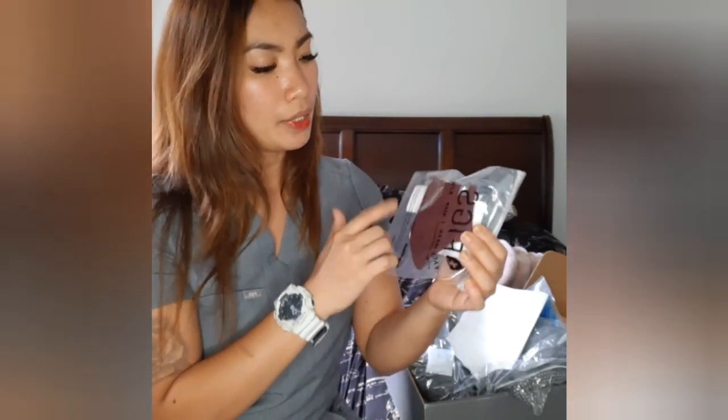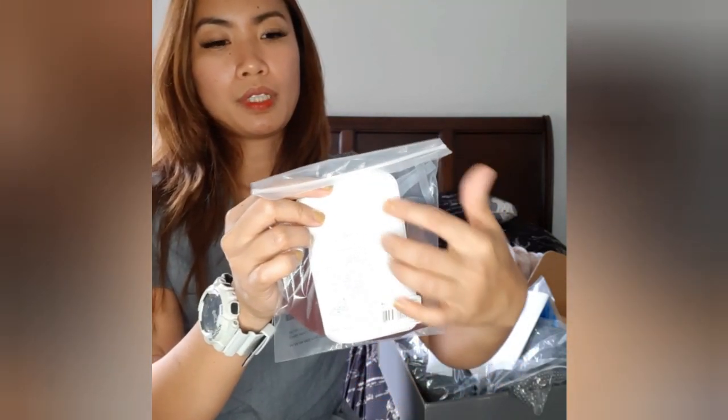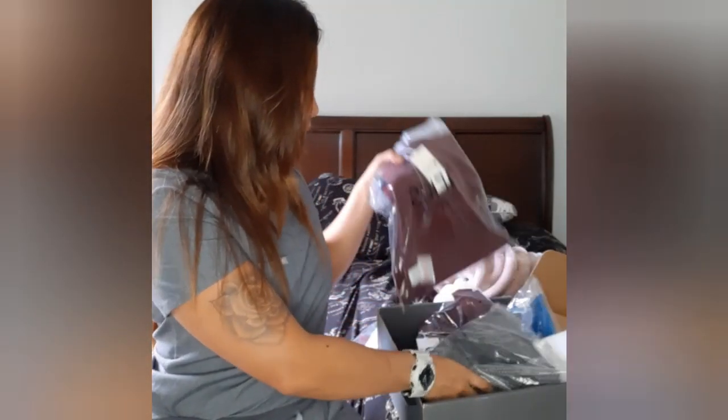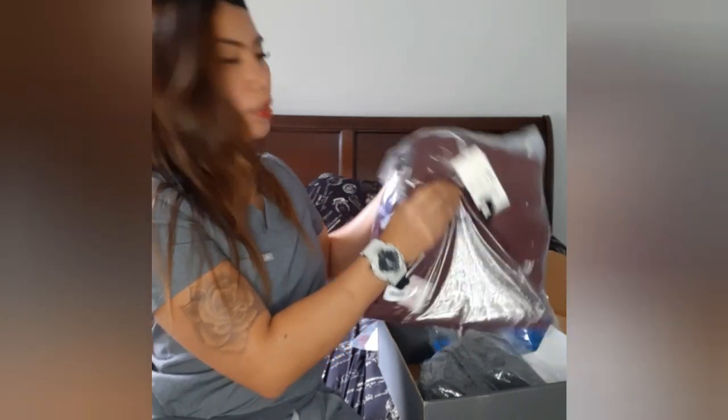The mask is what you wear on duty and there's a filter you can put inside it. There seems to be something else included inside as well.